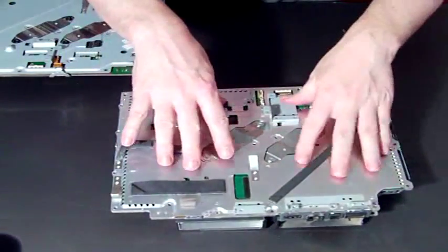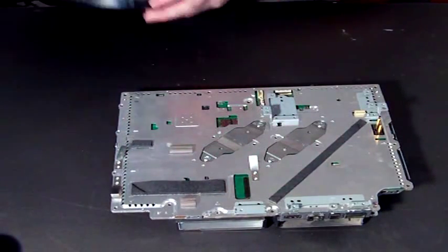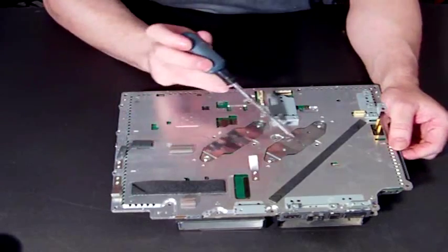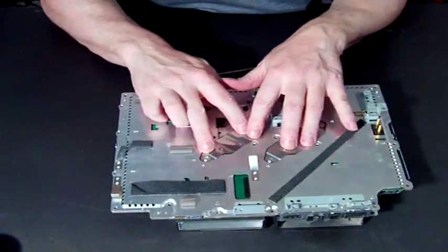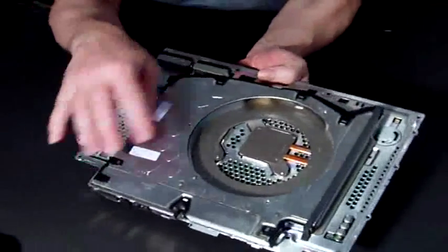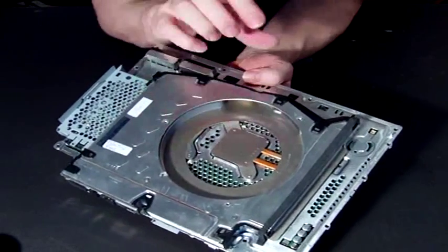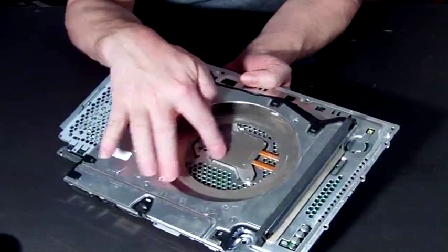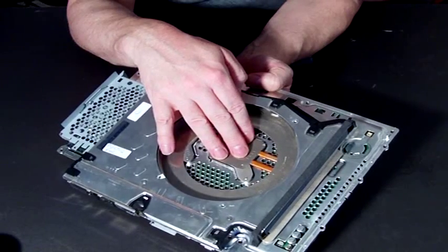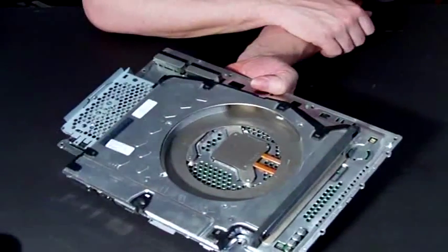I'll start by showing you how to remove this one, because it's actually easier than the GE model, and then we'll go on to that. Basically all you need to do is — these are your clamps, and they are spring-loaded clamps. The screws go through into this part, which is your heat sink. They press this piece of metal, which is part of your heat sink, onto the top of the chip, so you get a good heat transfer. The heat goes out, the fan's in here, and it takes the heat away, and therefore your chip stays cool.